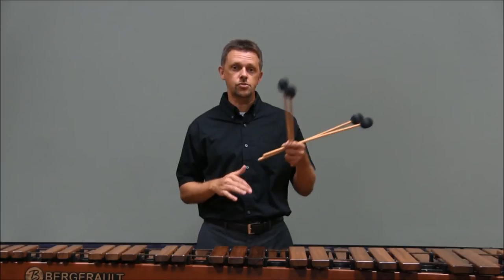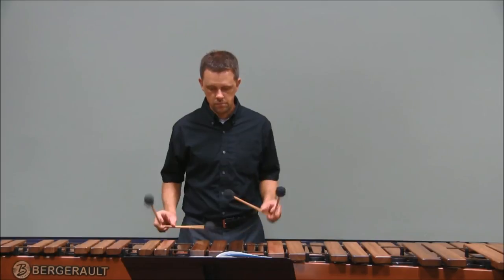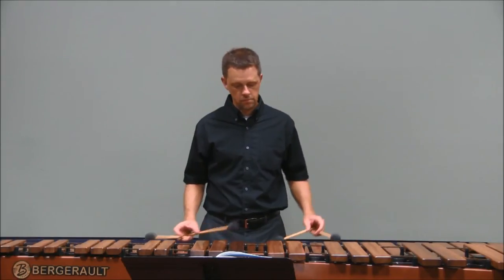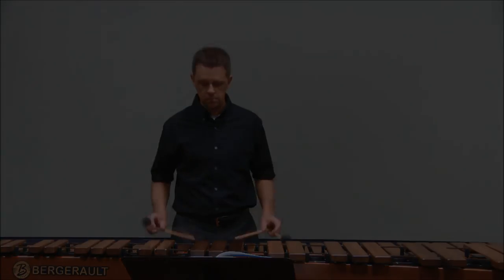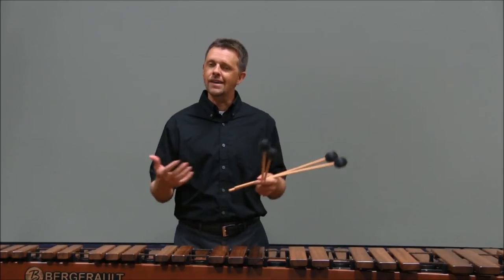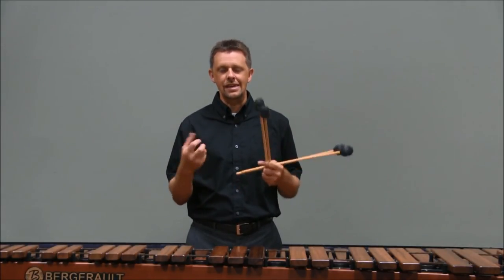When the melody switches to the left hand and the right hand has the alternating strokes, I make sure that my right hand is low and my left hand has nice, fluid legato strokes the whole time. Make sure that you define the stroke types throughout this piece. Practice those stroke types and practice the exercises to make sure that, first and foremost, you have the fundamentals in your hands.